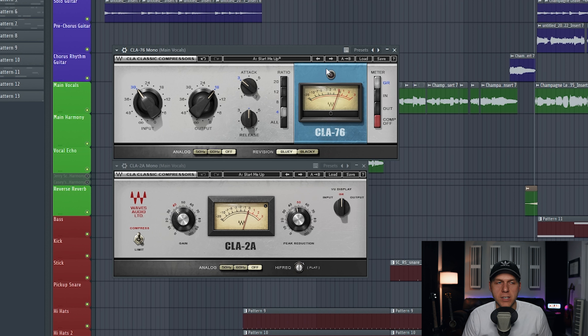I went ahead and removed that original compressor that we had loaded on the vocal and replaced it with these two compressors. You don't need to use these exact compressors, but these two plug-ins are a combo that has been used by so many people on countless records, and it's just going to deliver a classic sounding type of compression.